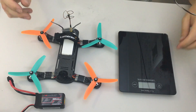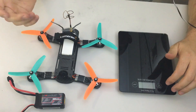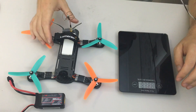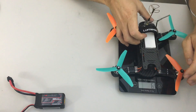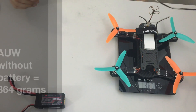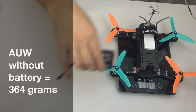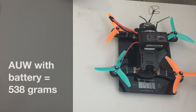For the weight of the unit with props on, battery strap, everything, and a lightweight antenna — basically ready to fly minus battery — it comes in at 364-365 grams. Then with a 1300mAh flight battery, the all-up ready-to-fly weight is 538 grams.